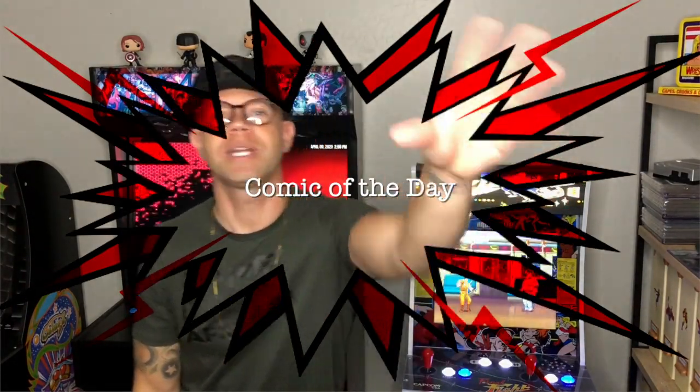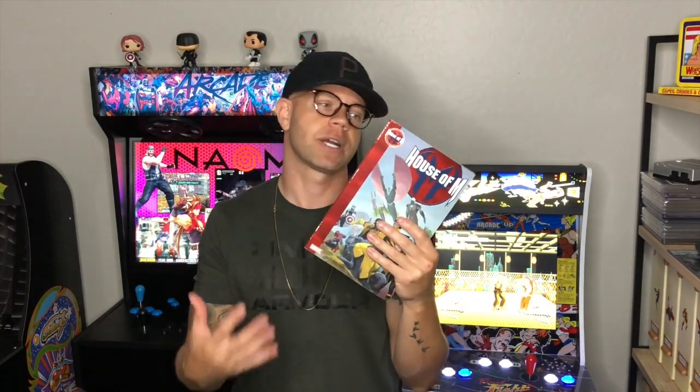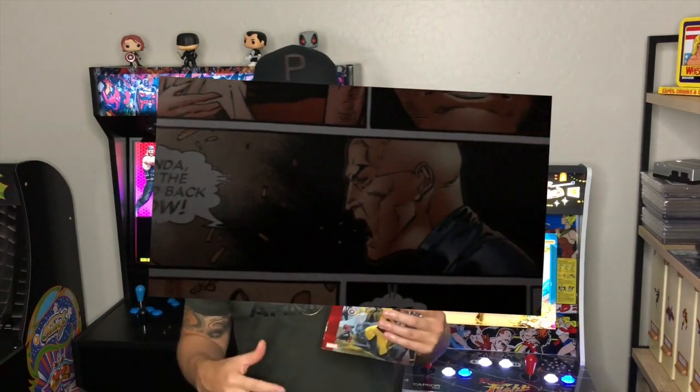This episode's comic of the day is House of M — an incredible read if you're into comics, the Avengers, X-Men, or pretty much anything in the Silver Age era of Marvel. This is a full graphic novel collection of the entire storyline. Essentially, Scarlet Witch is manipulating her powers and creating alternate realities where she has kids and a family, while Professor X has to constantly remind her that she's going to change the course of reality.